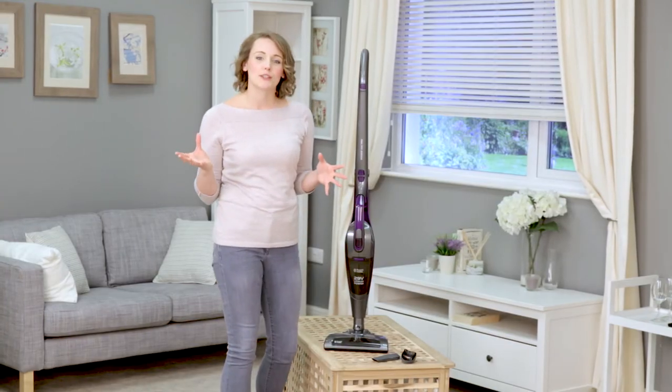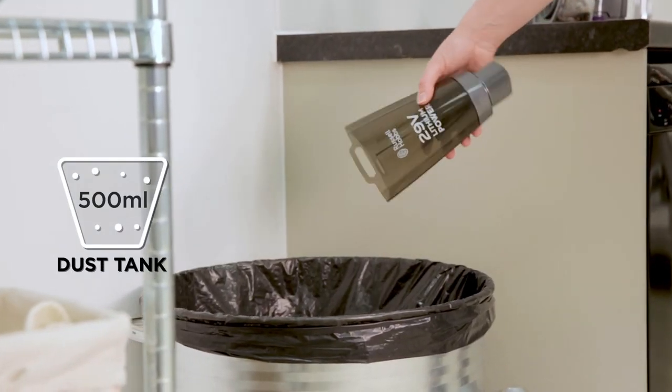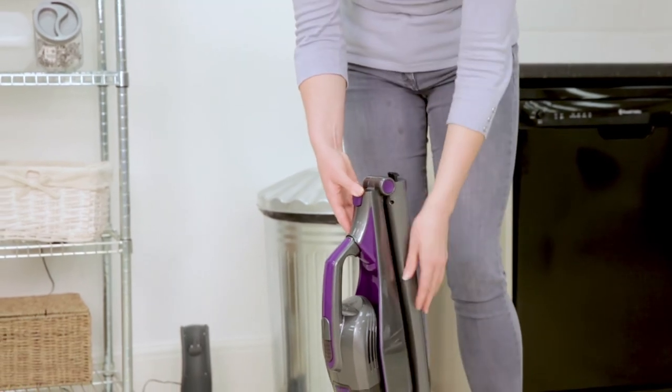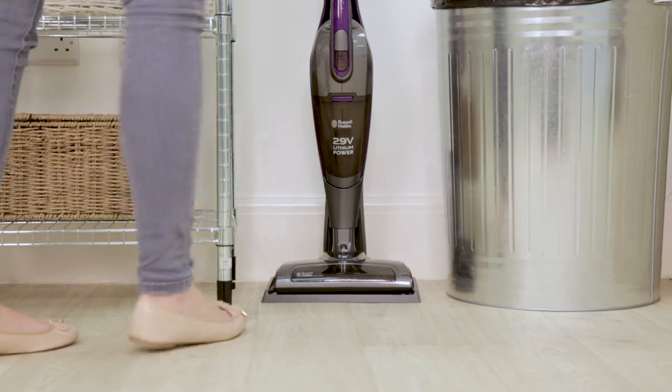The bagless design makes emptying the dust tank incredibly easy. A quick clean of the filters helps to maintain optimum suction power and performance. The foldable handle makes it easy to store away in a cupboard, or simply leave it on the charging stand so that your vac is ready whenever it's next needed.